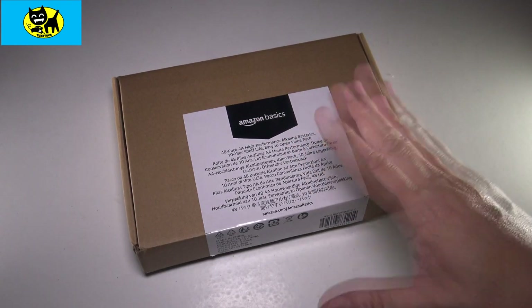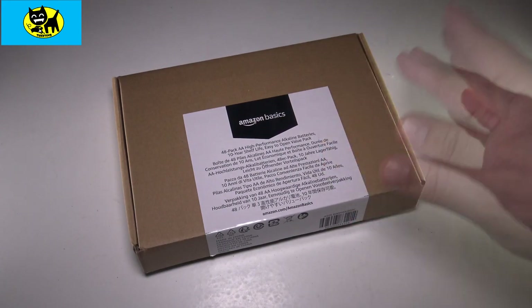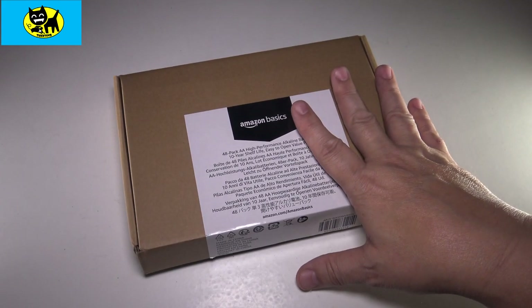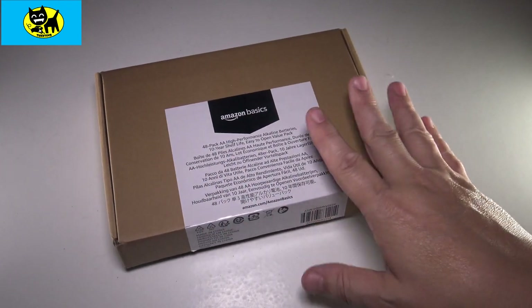Sometimes I find the rechargeable ones I don't even recharge — I'll just use them and throw them away. So basically I find it better to get a large quantity of like better, premium, like Amazon Basics brand than like Energizer or something.